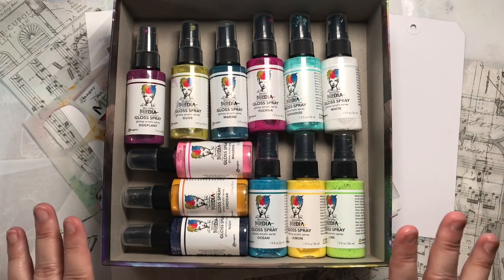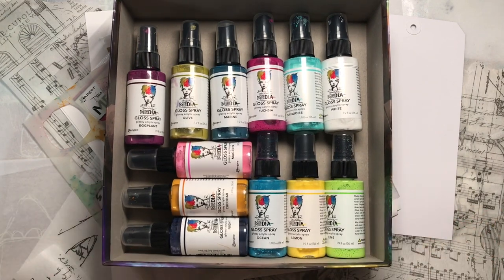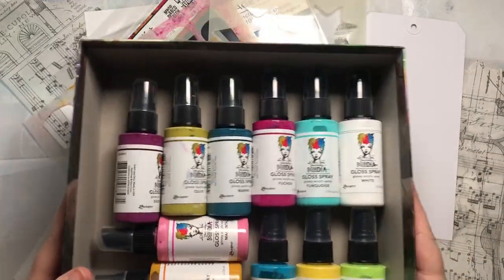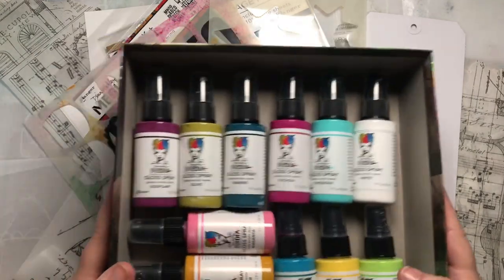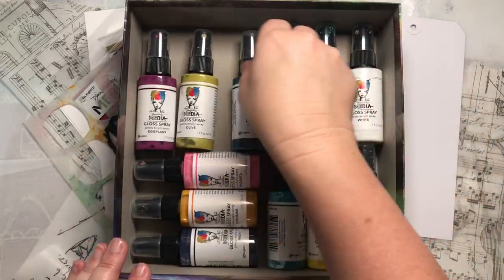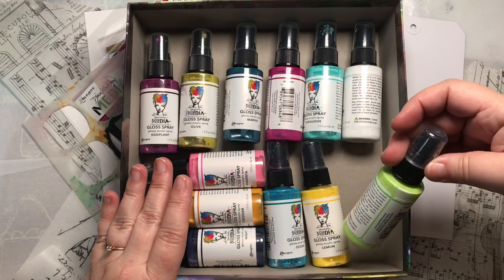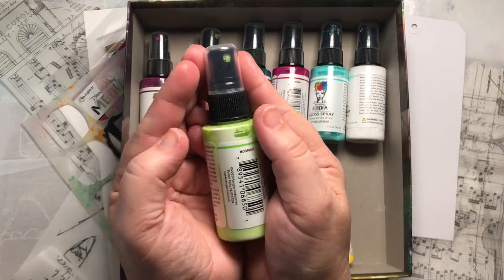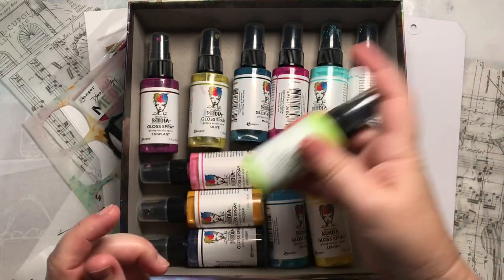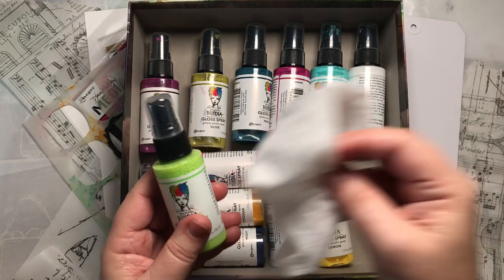I've already watched Dina Wakley's Creativation clips, so I may try out some of the techniques that she talked about there and just have a playtime. To make it quick and easy, I pre-shook them — I actually shook the entire box to get the ball moving and the colors moving. There is a white substance inside, which is just part of the acrylic, so you definitely need to shake these up every time you use them. They also recommend that you clean the nozzle when you finish, so I have a baby wipe nearby.